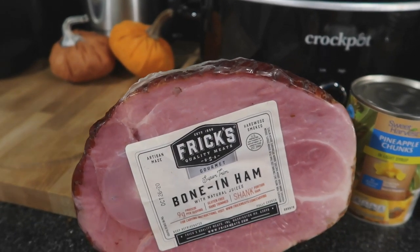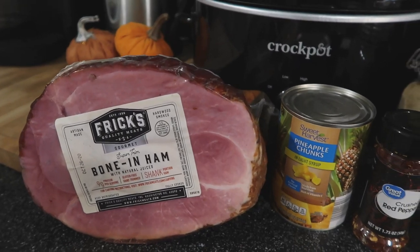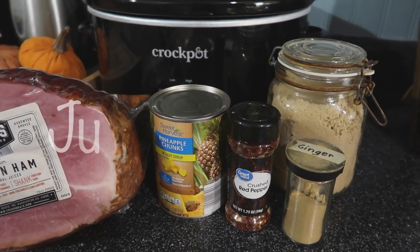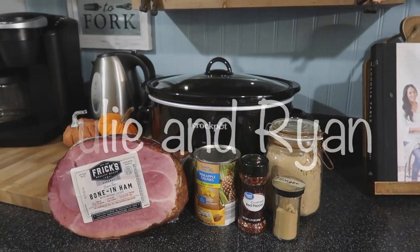Hi guys, welcome back to my channel. My name is Julie and I am a mother of three. If you are new here, please hit the subscribe button down below. This video is another Crocktober video. I am making a ham in the crock pot and this is my first time ever making a ham period.